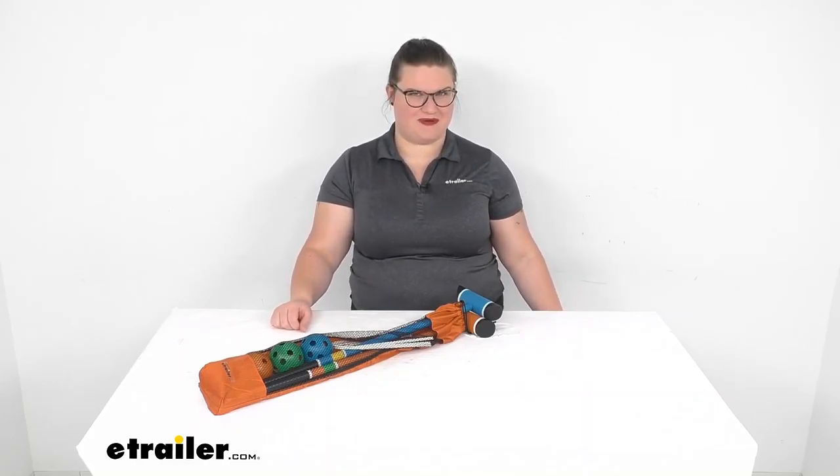Well, I hope this video has been helpful in looking at our freestyle croquet set. I think it's going to be a great addition to any kind of family vacation. We do have a lot of other games and other activities available here at eTrailer.com, so definitely check them out. Thanks for watching.